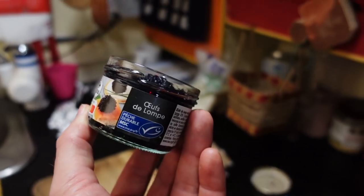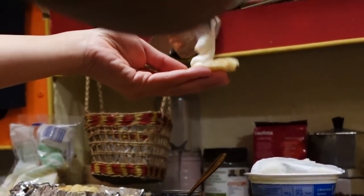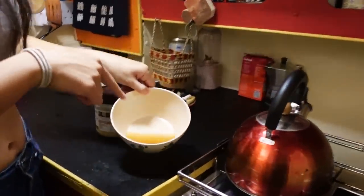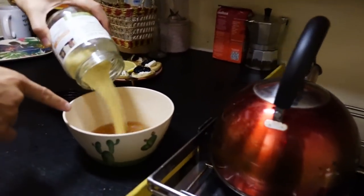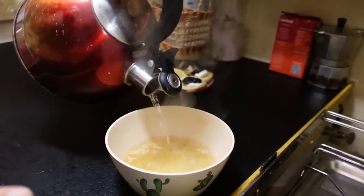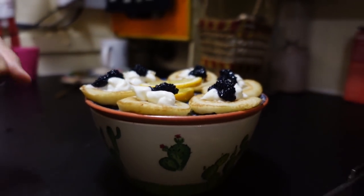Sour cream and lumpfish caviar for the starter. While the chicken is cooking, boil some water and get the chicken juice from the oven to make couscous. The key thing is that the chicken juice gives the couscous so much better flavor than plain hot water, and it goes really well with the chicken meal. Cover the couscous so it doesn't get cold — double usage in full effect.